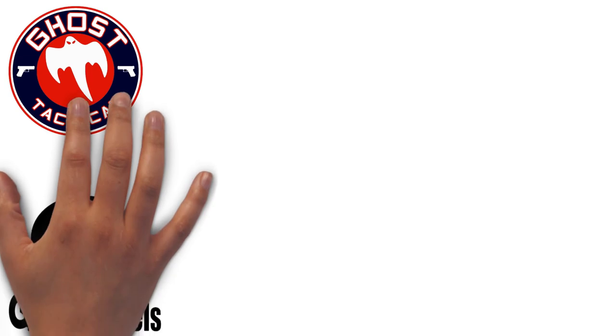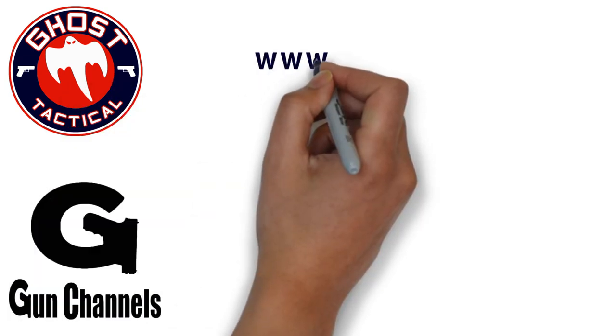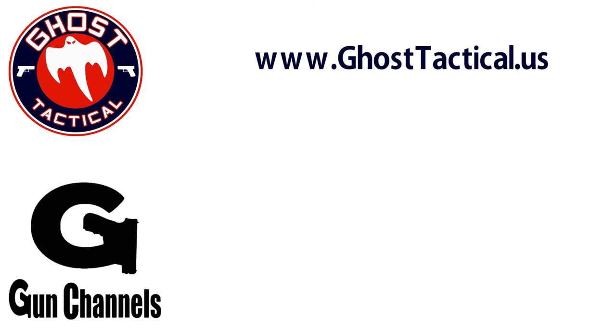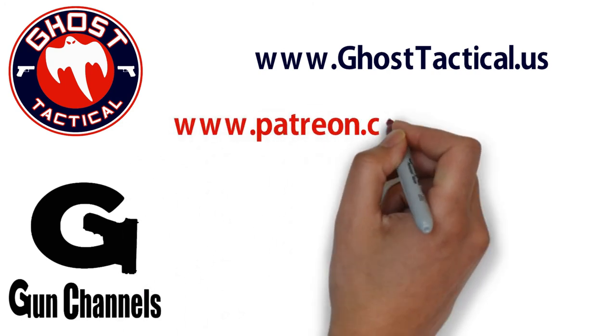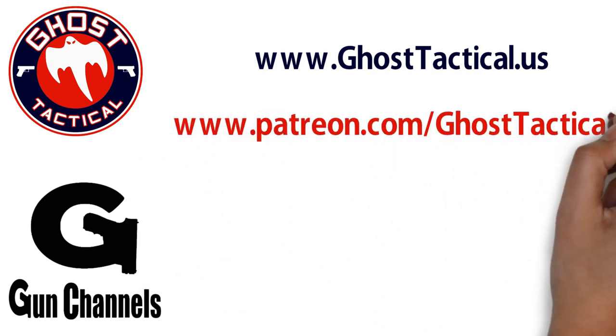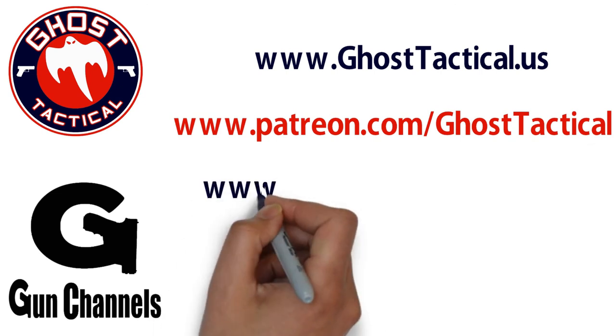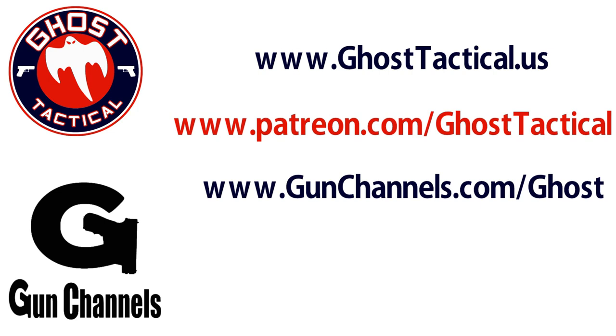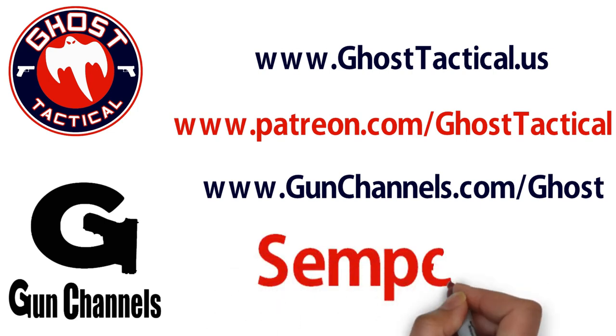Hey guys, Ghost here. Just want to say thank you for watching this video and your continued support of the channel. Please check out our website at ghosttactical.us to see all of our ventures including Patreon. We also invite you to check out gunchannels.com. Once again, thank you for your support — until next time, Semper Fi.